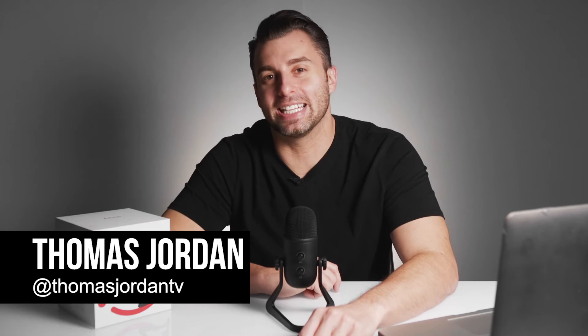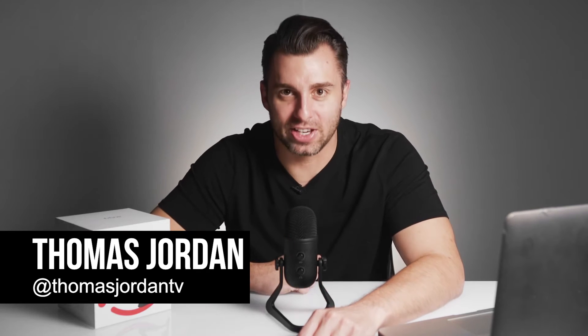What's going on? Thomas Jordan here, and in today's video I'm going to review the Fine Fine K678 USB condenser microphone. Let's go.